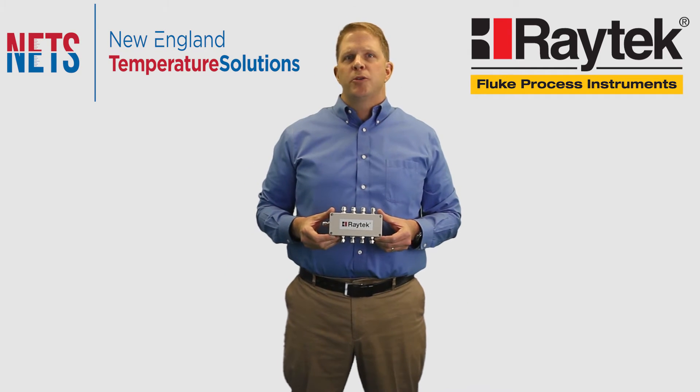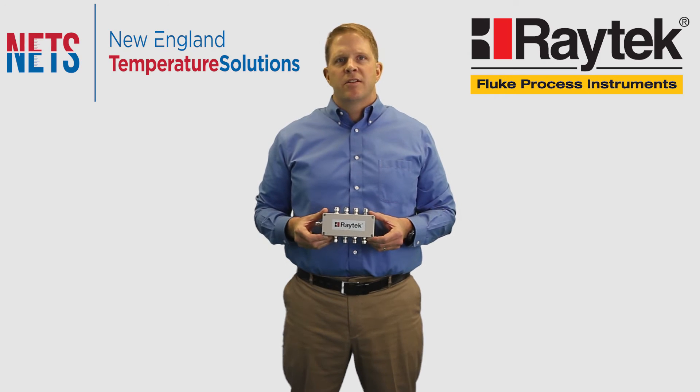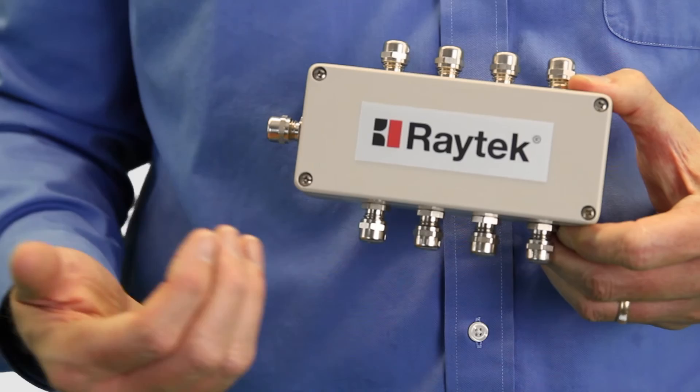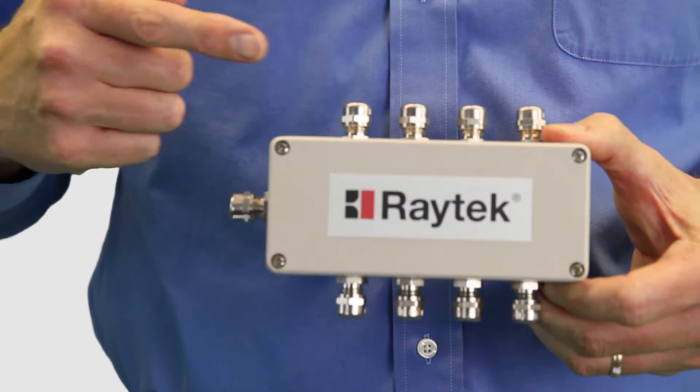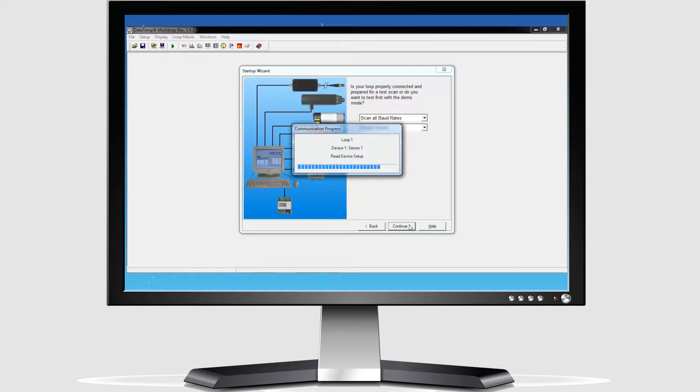For systems that require multiple measurement points, it is important to note that up to 8 sensing heads can be connected to one single communication box using the multi-channel sensor interface box. Fluke also put a lot of thought into the software controlling this device.